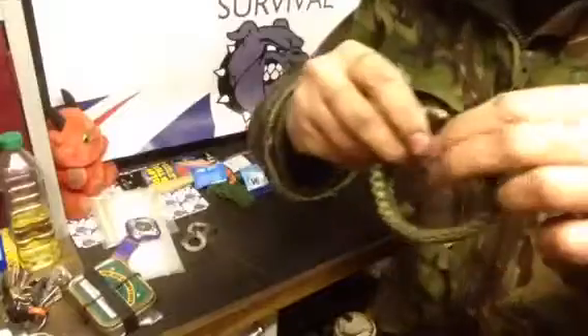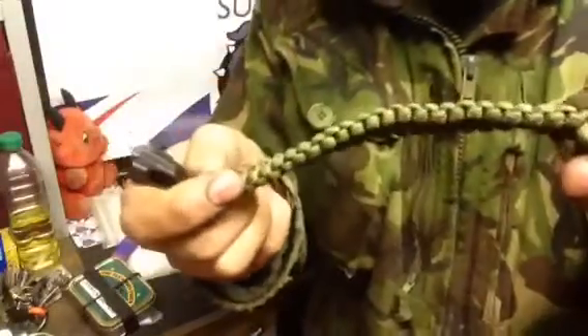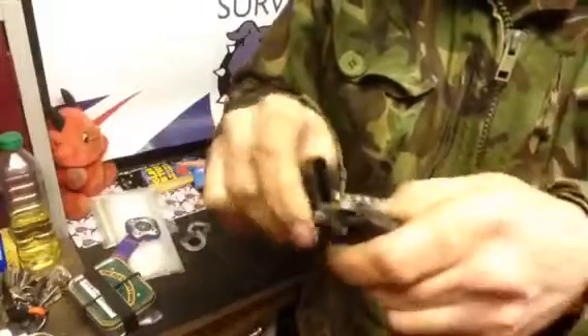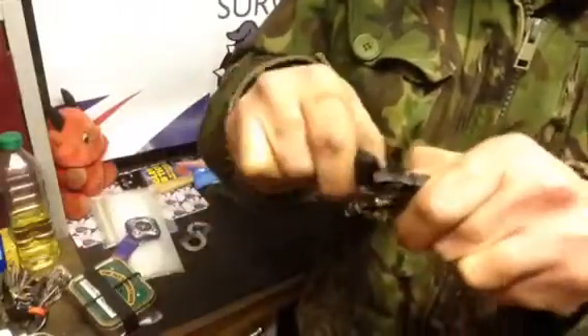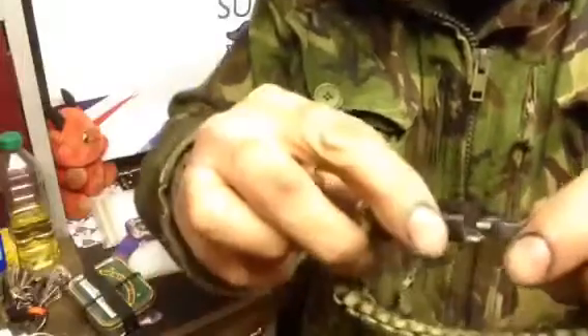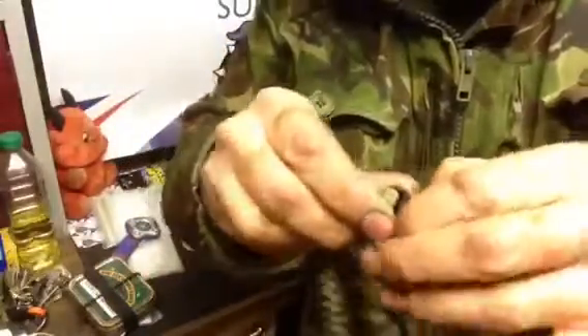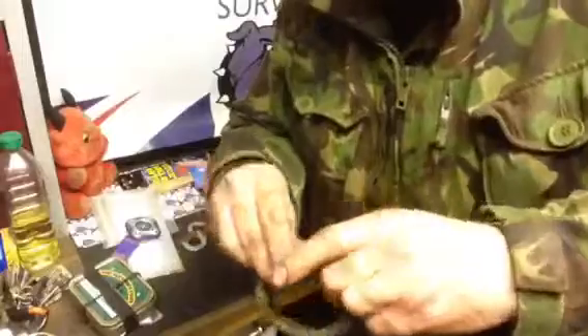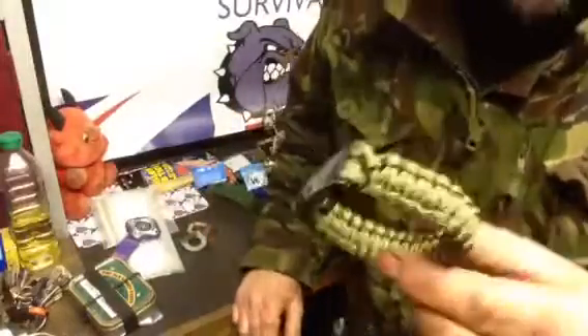I also sometimes wear a paracord bracelet — several feet of paracord. This one has a ferrocerium rod and striker. It's not brilliant — one of the cheap and nasty ones — you get some sparks off it, but I mainly got it because it clicks together easily. I don't wear it all the time because when I'm working on vehicles, in the garden, or chopping wood it gets in the way and you get dirt and oil ingress — you don't want infections.